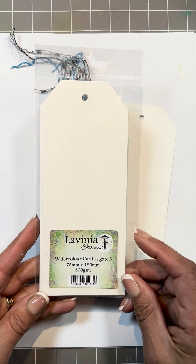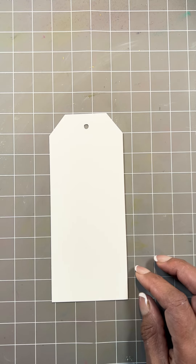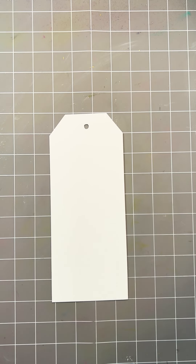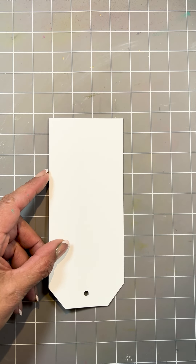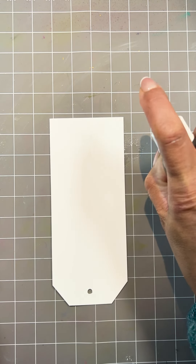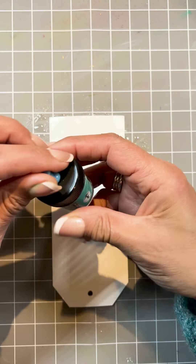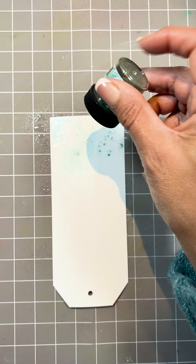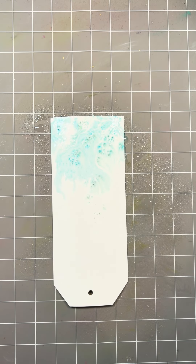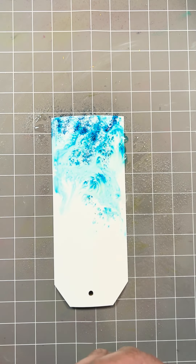We're going to use the large watercolor tag and work directly onto the mat. Make sure you have plenty of kitchen paper for mopping up water. This is a wet technique — start with your tag upside down, plenty of water, and then we're going to sprinkle Sea Blue just along the top. This is such a lovely color, so I'll take it just a little bit further, and Blue Dragon. That's plenty — you really don't need a lot at all.